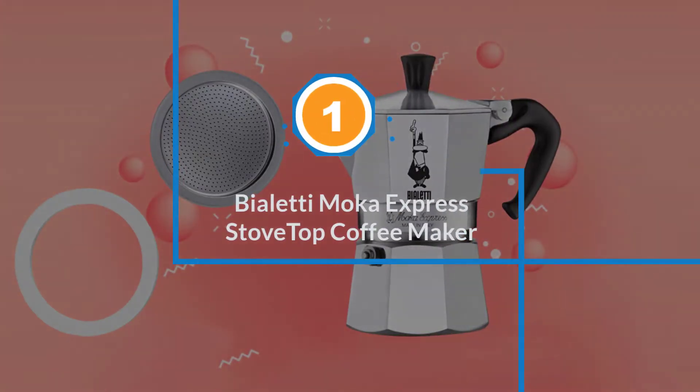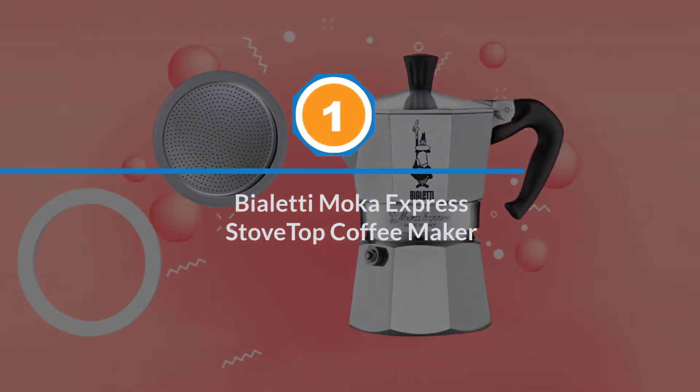Number 1, Most Popular: Bialetti Moka Express Stovetop Coffee Maker.